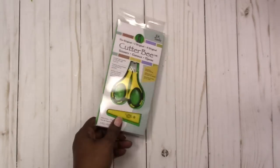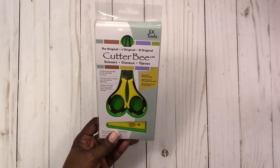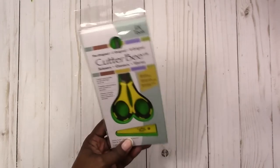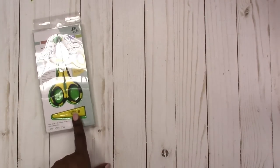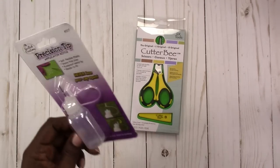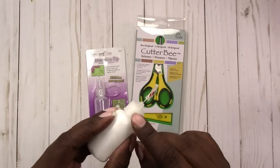I also picked up some scissors for fussy cutting. I have some small scissors but they're not that great for fussy cutting, so I've been putting this off for a good while and finally decided to go ahead and buy them. I think it was because the price went down a little bit on Amazon.